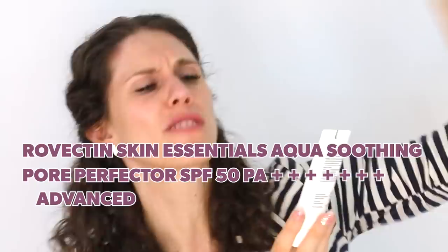The Pore Screen has niacinamide to brighten and microalgae for hydration. If you want a budget version, this is from Korea — the Rovectin Skin Essentials Aqua Soothing Pore Perfector SPF 50 PA+++ Advanced Formula Hypoallergenic Non-Chemical Filter. This is a completely mineral filter that doesn't feel mineral — it feels like a chemical filter, but it's not. It's budget friendly and great for the eyes. I've had friends, family, and clients with the most sensitive eyes where literally everything burns them, and this was the one sunscreen that didn't.